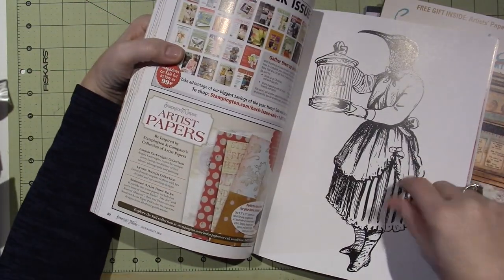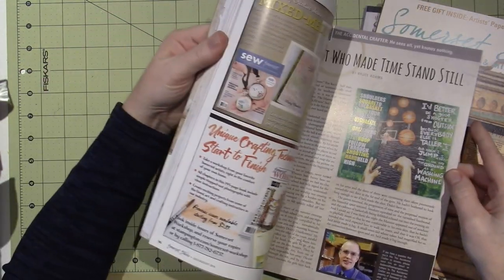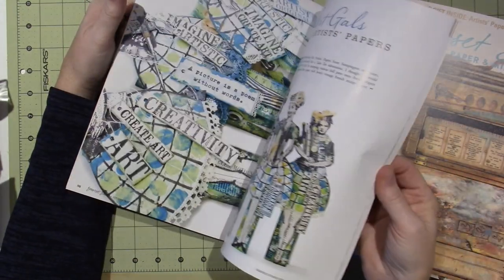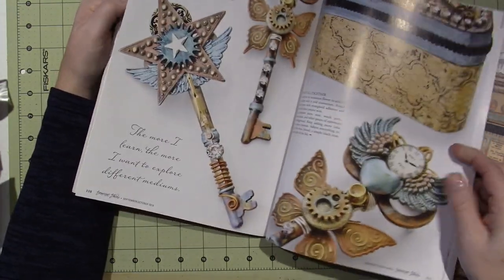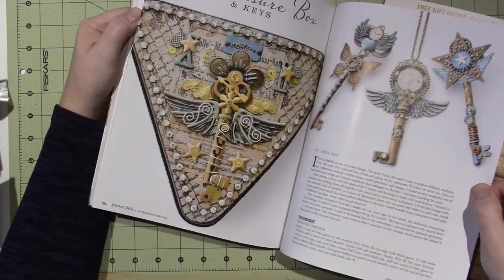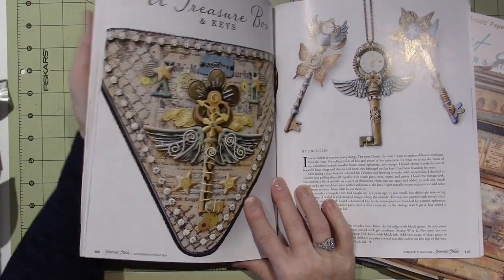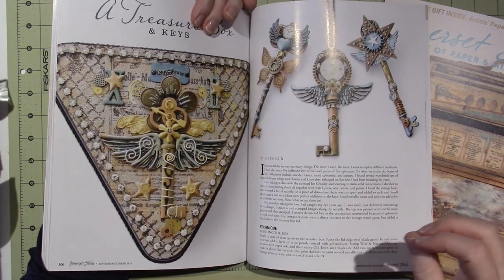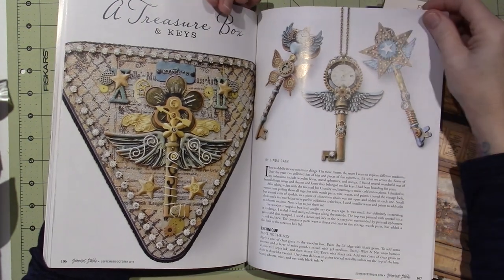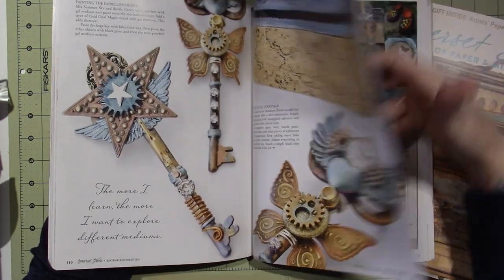It also comes with free paper — like four sheets. It gives you access to other people's art that you might have never seen before. And then I look for them on Facebook and like them. Oh my gosh — I think she's one of my favorite artists. Yes, Linda Kane! If you guys haven't heard of Linda Kane, she does a lot of work with assemblage and just amazing stuff. Gorgeous, inspirational work.